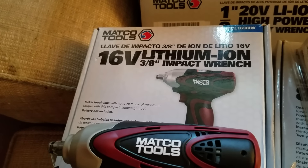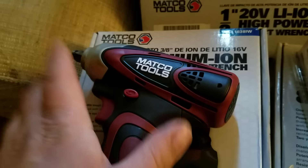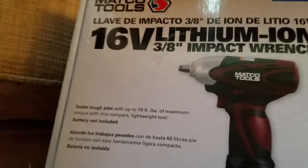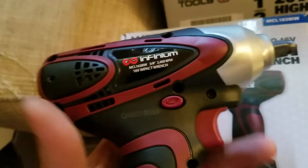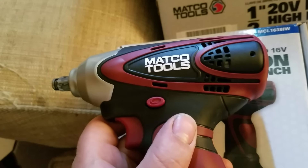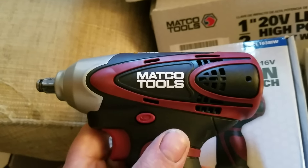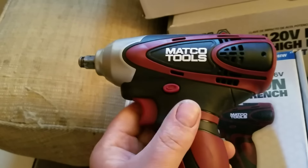The first tool is the 16-volt lithium-ion 3/8 compact impact wrench. I got the batteries charged and I really like the feel — it feels good in my hand. The maximum torque listed is up to 70 foot-pounds, which isn't bad for a compact unit. I went outside and tried to take lug nuts off my van with it and it wouldn't do it — I hammered on it for about 15 to 20 seconds. My lug nuts are torqued to about 90 to 100 foot-pounds, so this tool isn't going to work on the bigger stuff.